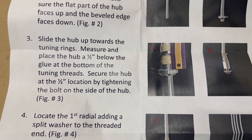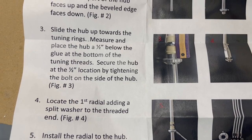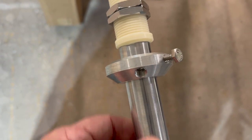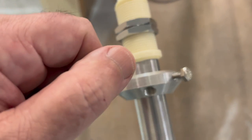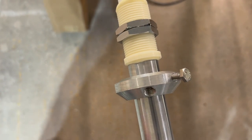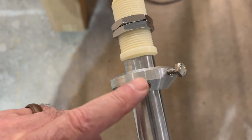The directions for the ground plane kit hub say to place it a half inch below the glue at the bottom of the tuning threads. I measured a half inch, made a mark, slid the hub right on over the bottom mast section, and tightened it with a 7/16th wrench — just snugged it, you don't want to crush anything. I'm not going to install the radials until after it's up on the roof; it's easier to move around that way. You want to point the radials down, away from the vertical antenna — not pointing up.